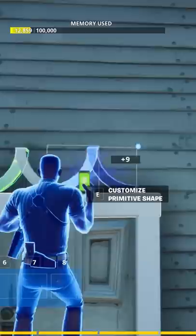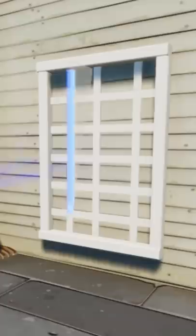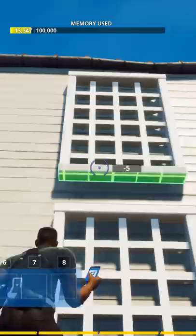I made this scuffed doorway, which, you know, it is what it is. And what I probably spent the most time on was the windows. I used the primitive shape galleries for my window outlines and interiors.